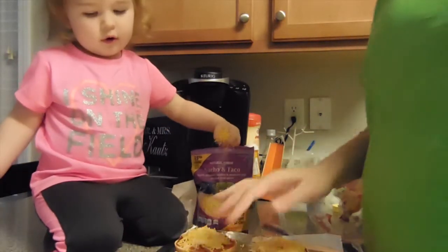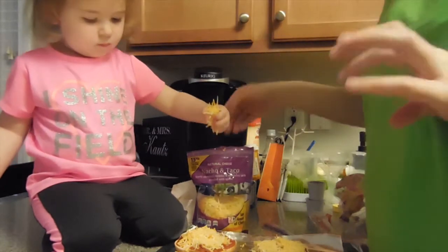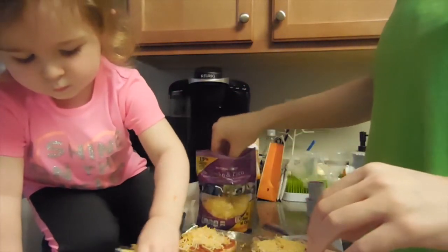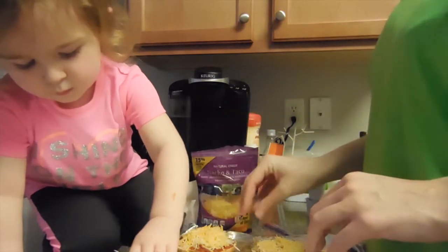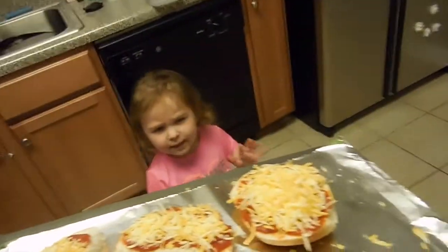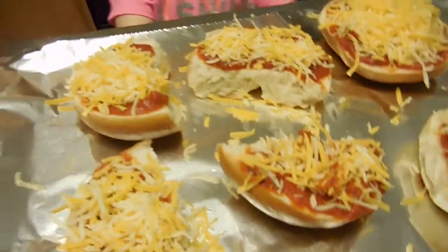Just a little more, not too much. Too much — like that one. Now that we've gotten rid of all our cheese, now what do we do, Ava? I put the pizza in the oven. Have fun cooking. Okay, watch out — it's very hot.